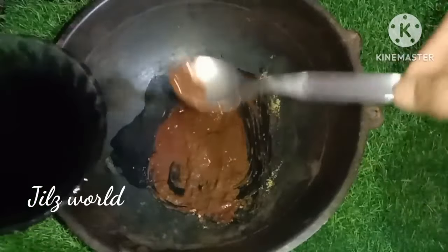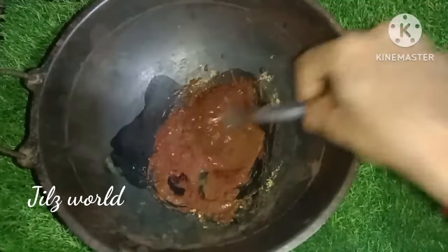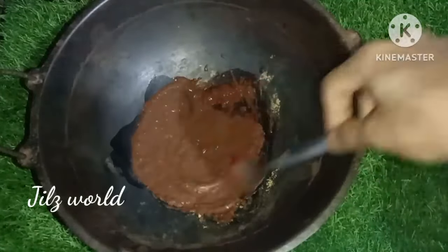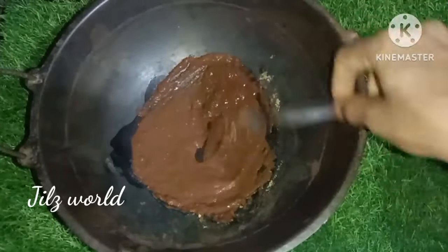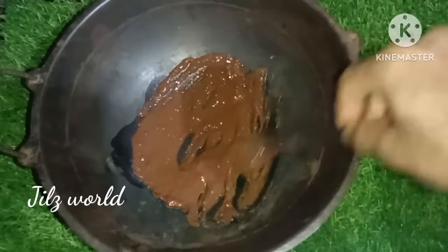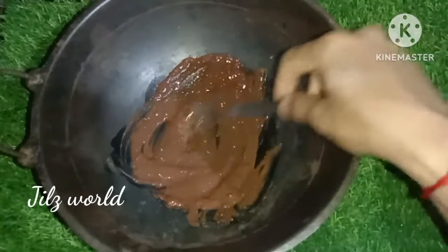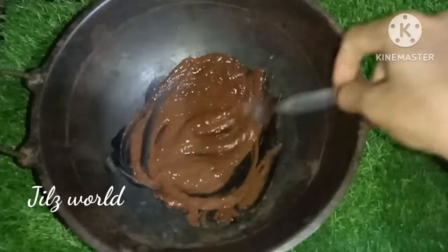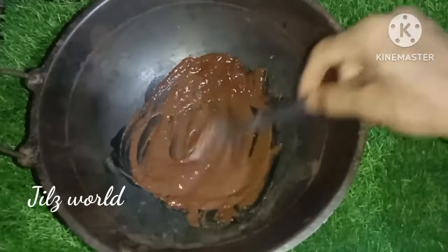We will use a mix of products, the same product applied to the hair. If you have the product, you will need to use it. We will take a plastic wrap and dry. We will not have complete results on the first use.